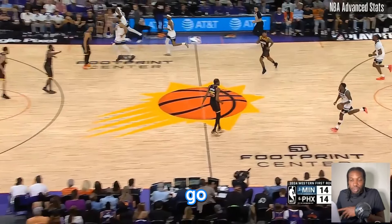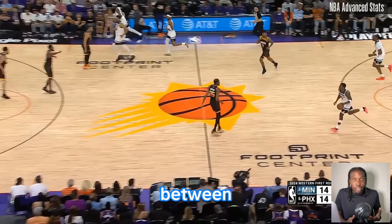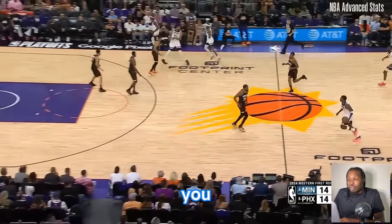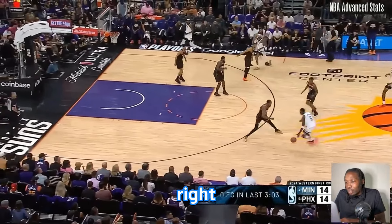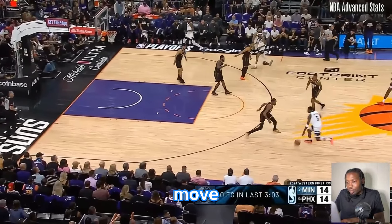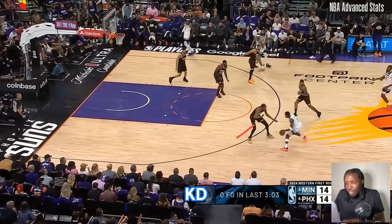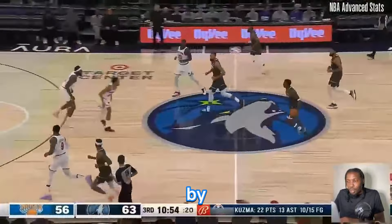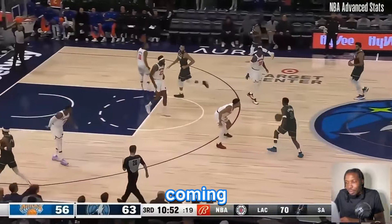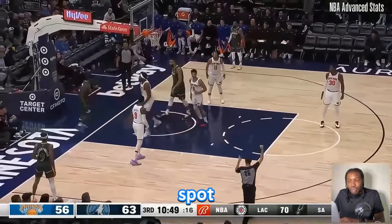So we had the between the legs go, and then I showed you a way to set it up by using a between the legs and then getting to the between the legs go again. Now I'm going to show you how you can use the in and out to do the same thing — and this is great in transition. Here's Anthony Edwards — in and out. As soon as he does the move, watch KD try to read it. He does that in and out, KD tries to slide over to beat him to the spot, instant between the legs — get right by him, draw the foul. Same thing coming down in transition — in and out, defense tries to slide hard, between the legs, get to your spot, another foul.